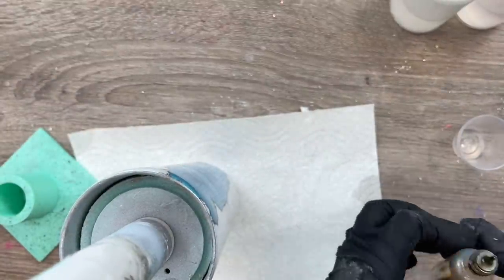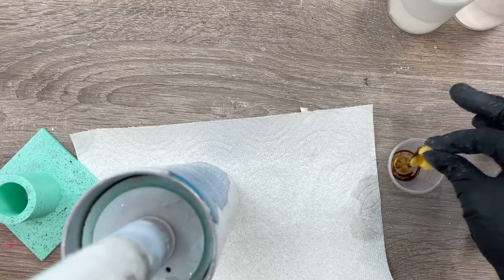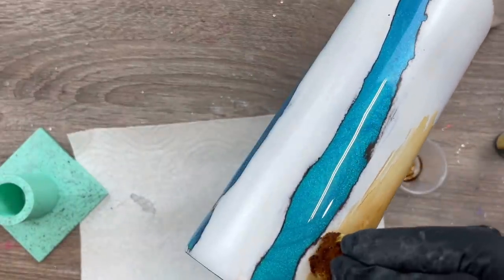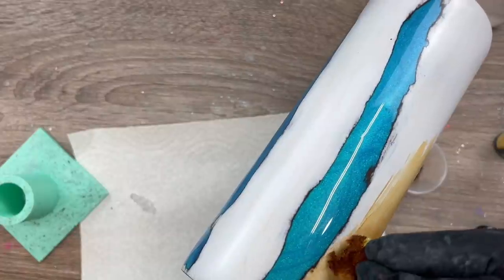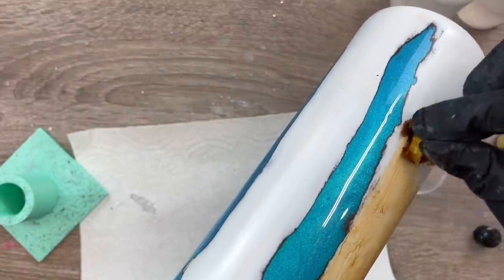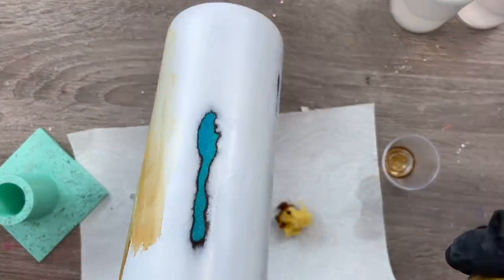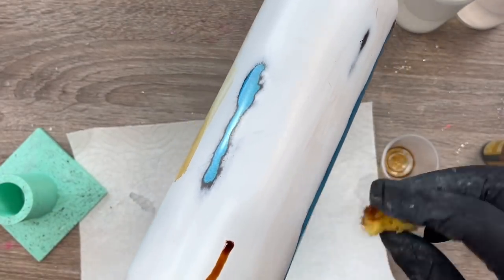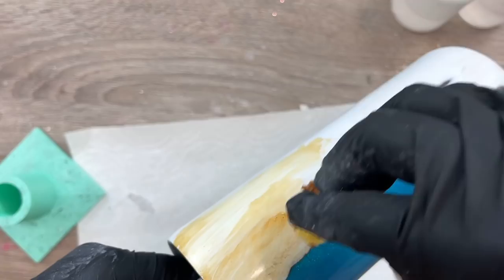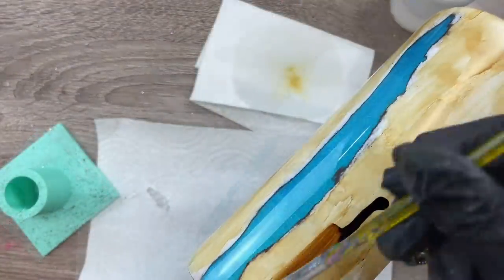Now that we're done with the paint removal process, I'm ready to start with the wood grain. I'm using latte alcohol ink from Tim Holtz and I'm just going to squirt a little bit of it into a medicine cup. I've got a natural sponge here that I'm going to use to spread this color all over all of the white sections of my cup. This is just going to serve as a background color for my wood grain. You could use any kind of wood grain technique you want — just use extreme caution to make sure you don't get into those blue sections because you will stain your epoxy.